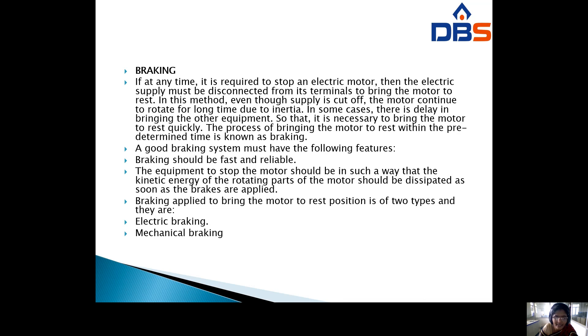In some cases there is a delay in bringing other equipment to rest. It is necessary to bring the motor to rest quickly. The process of bringing the motor to rest within a predetermined time is known as braking.